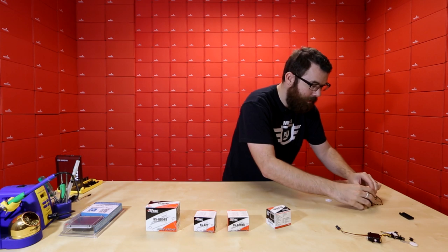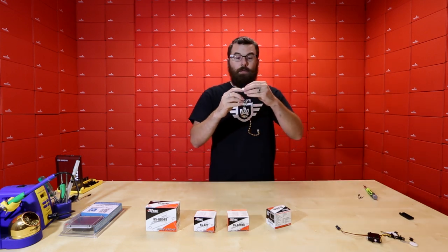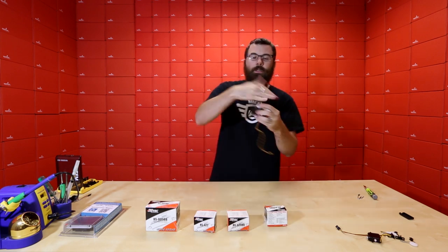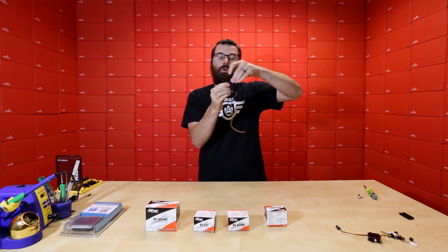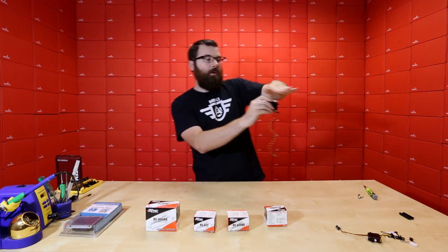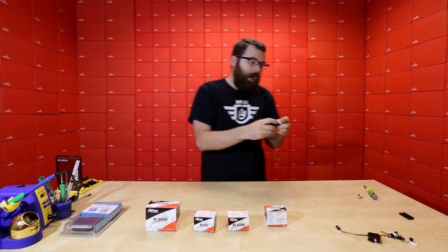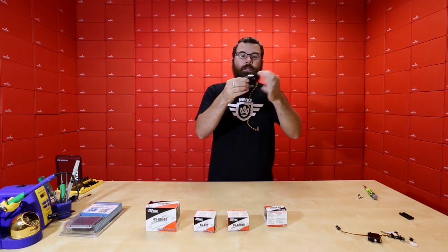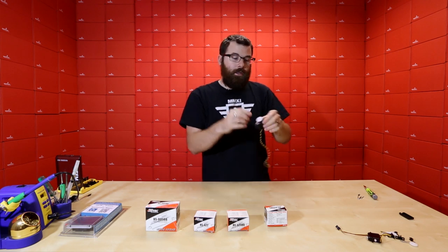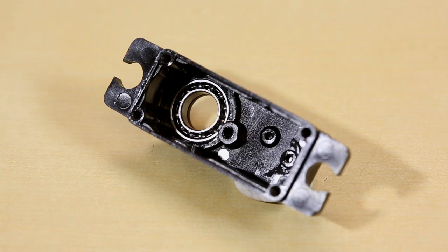Looking at the top of the casing, you can see nice ball bearings inside. When you have a motor with some load on top — say something heavy or something that can lever out and pull down — having sturdy ball bearings at the main output shaft gives you more durability. Without bearings, you're basically just rubbing on plastic. So ball bearings on the output shaft are a high-quality feature.